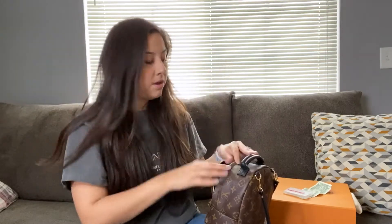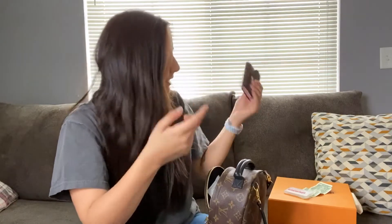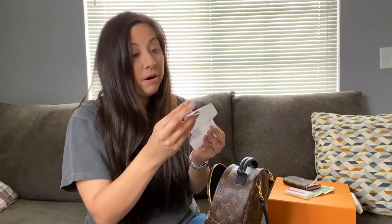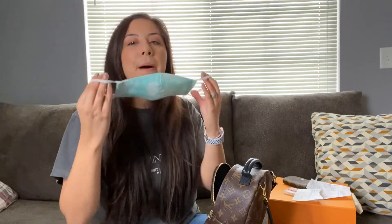I found a dollar, some hand sanitizer — which is so hard to find nowadays with this pandemic. My Louis Vuitton wallet — I believe this is the Rosalie — it just opens and I have some cash and cards in there. I also have a ripped receipt from Aldi.